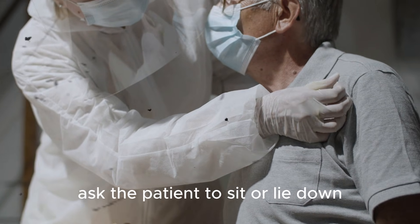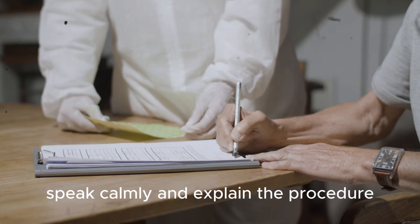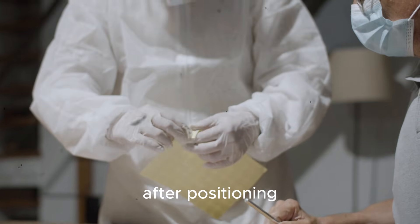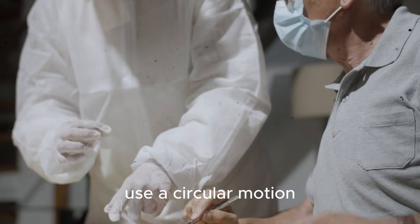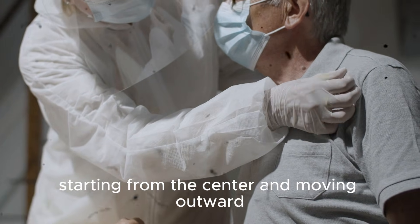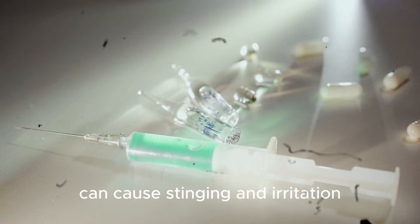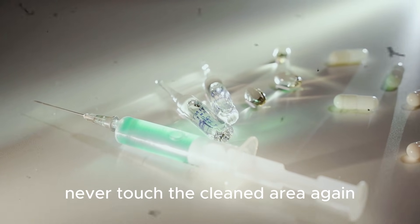Ask the patient to sit or lie down depending on the injection site. Speak calmly and explain the procedure — this helps reduce fear and builds trust. After positioning, clean the injection site with an alcohol swab using a circular motion, starting from the center and moving outward. Allow the skin to dry completely, as injecting through wet alcohol can cause stinging and irritation. Never touch the cleaned area again.